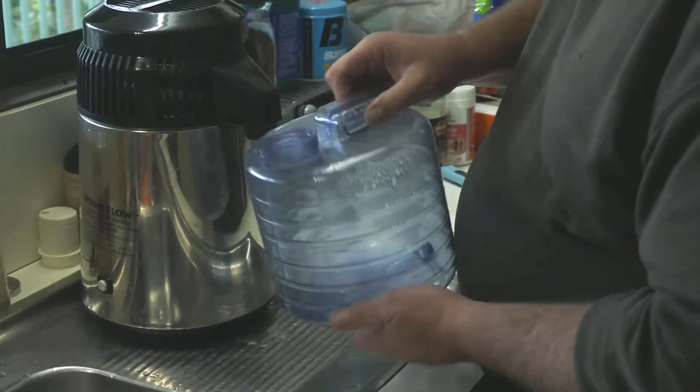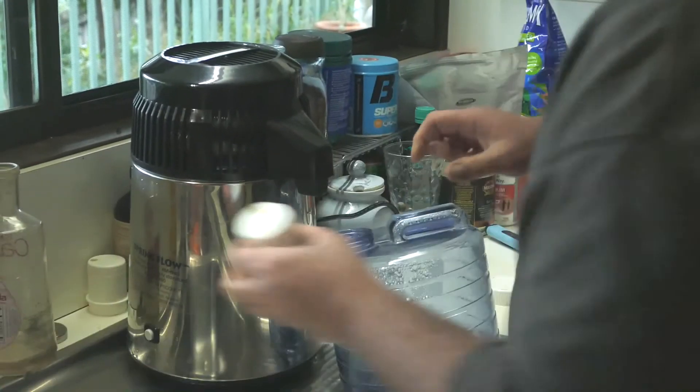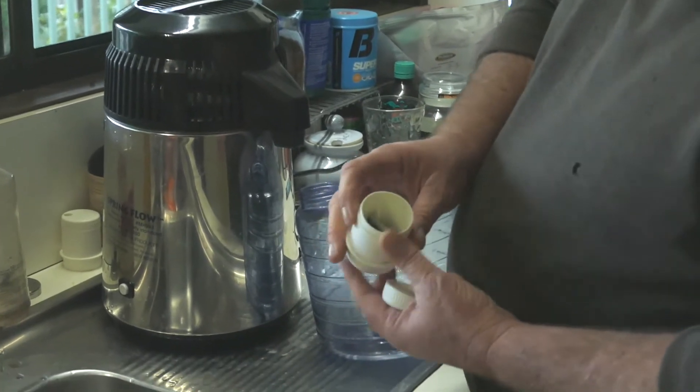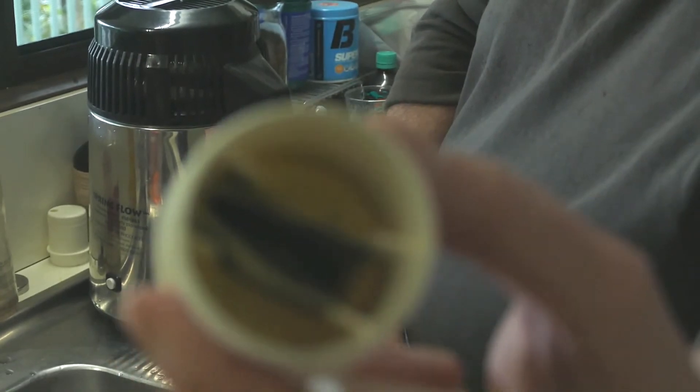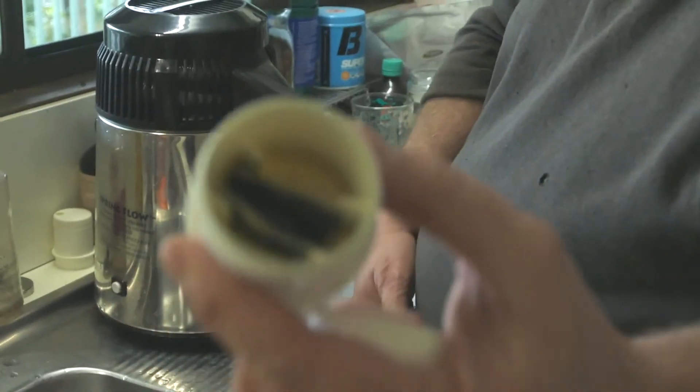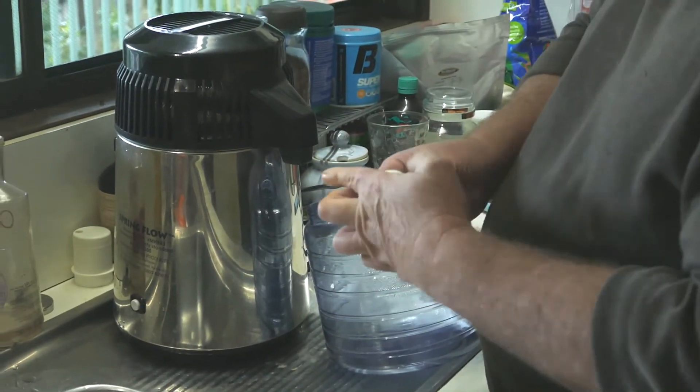Then you just get your bottle — this is a four-litre bottle — and your filter, which I've already put in.